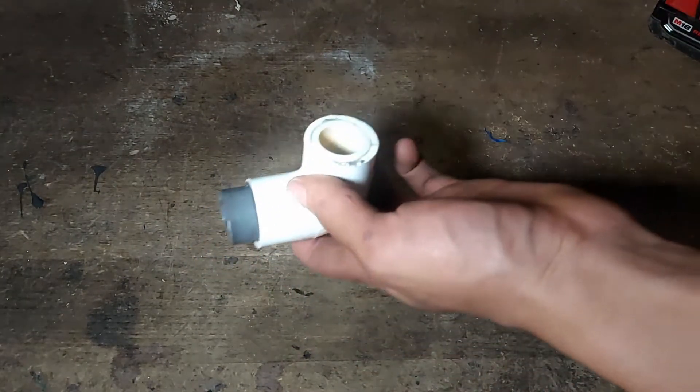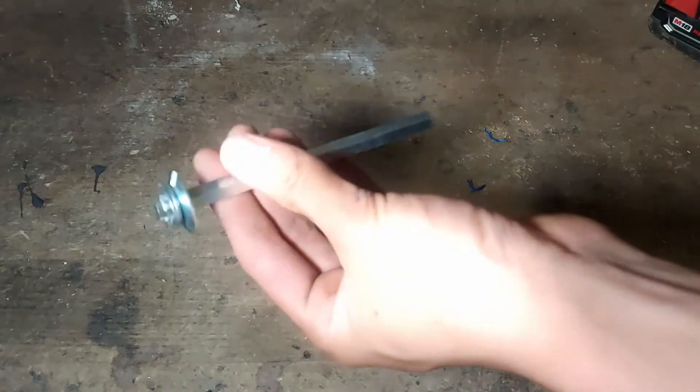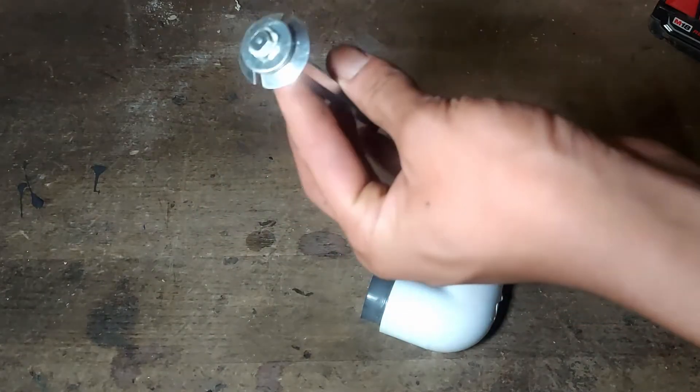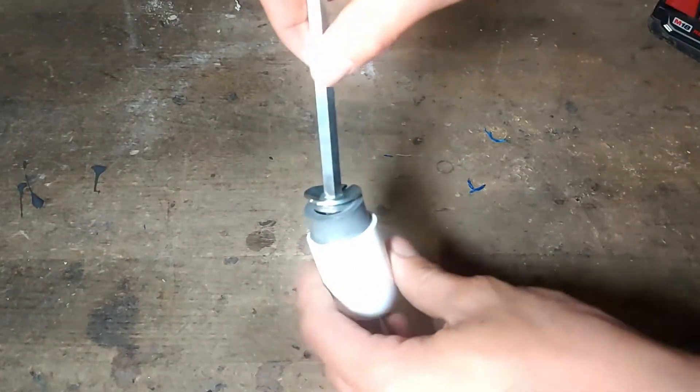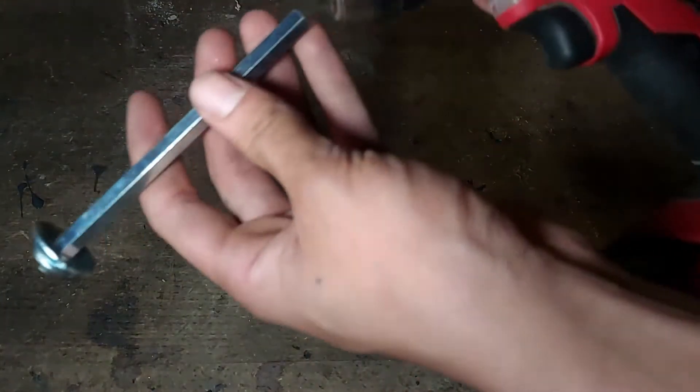As you know, once you glue in PVC, it's permanent — or so you thought. This tool here costs $10 to $15 depending on the size. They come in half through 4 inch. It just rams out the PVC. It works on schedule 40 and 80, and it just fits any drill.